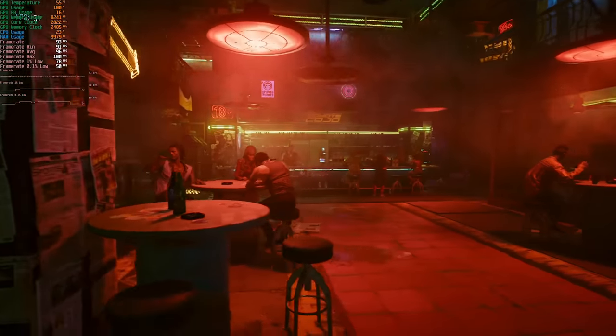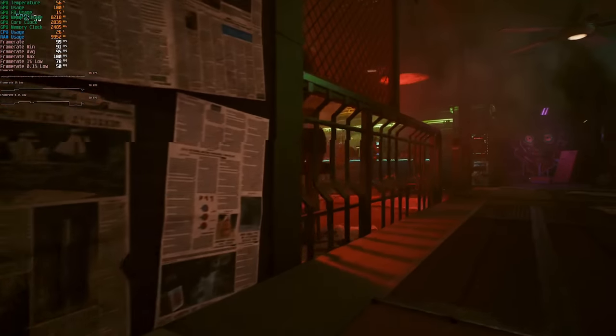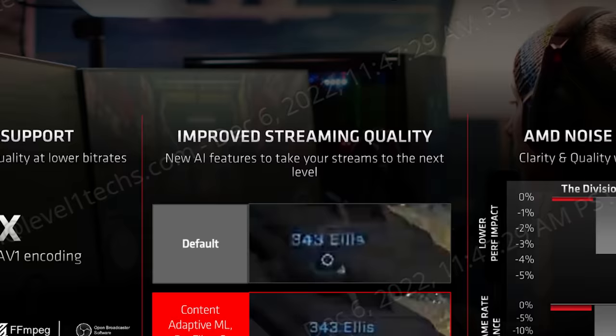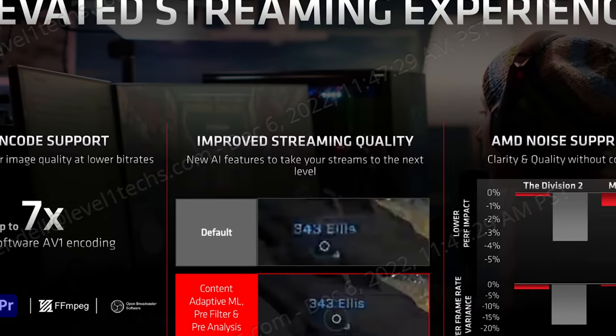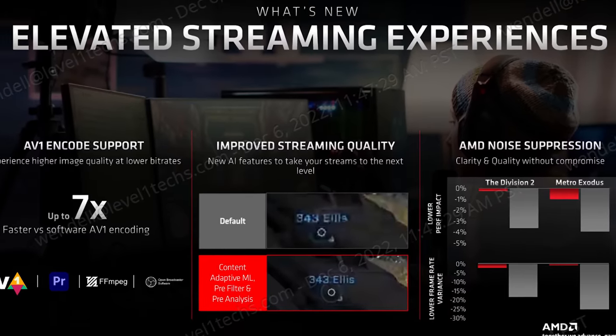Starting with Cyberpunk 2077 — looking at gen-on-gen improvement from the 6900 XT, AMD has really outdone themselves. The driver is just better for a lot of reasons, but in terms of being a graphics driver, it's better. Graphics drivers are now expected to do a lot more than just be a graphics driver — there's OBS integration, recording, settings optimizations. Just in terms of the driver with Cyberpunk 2077, you can do ray tracing a lot better now.